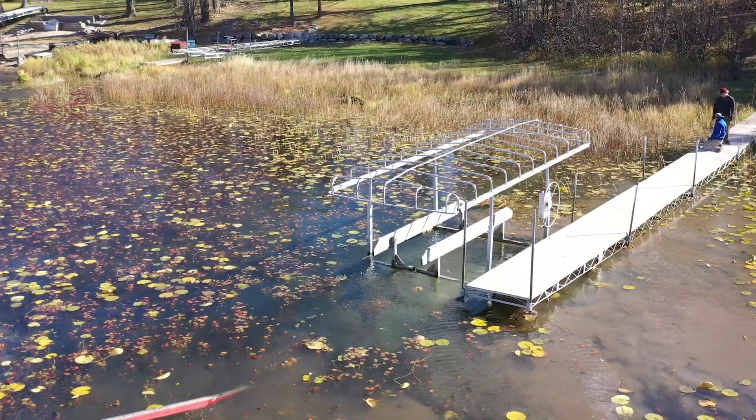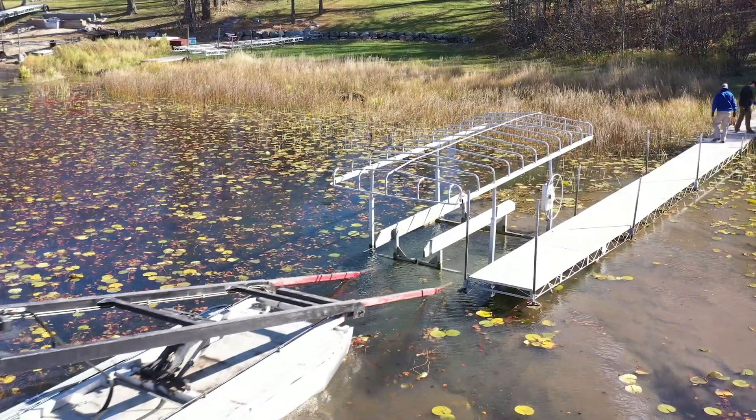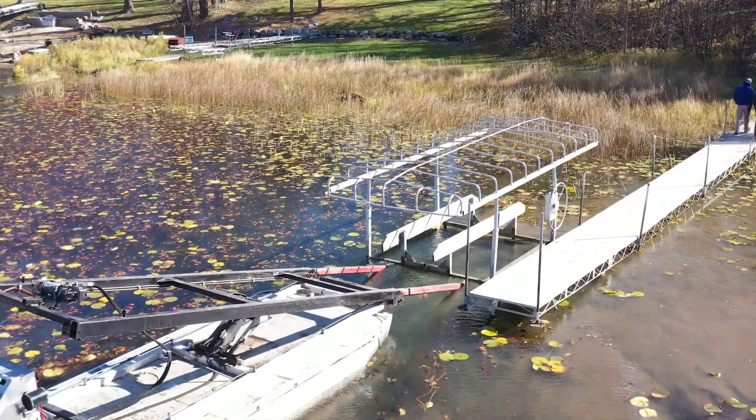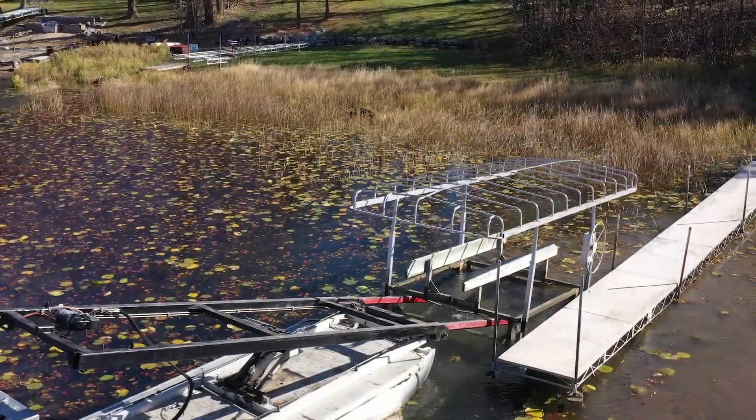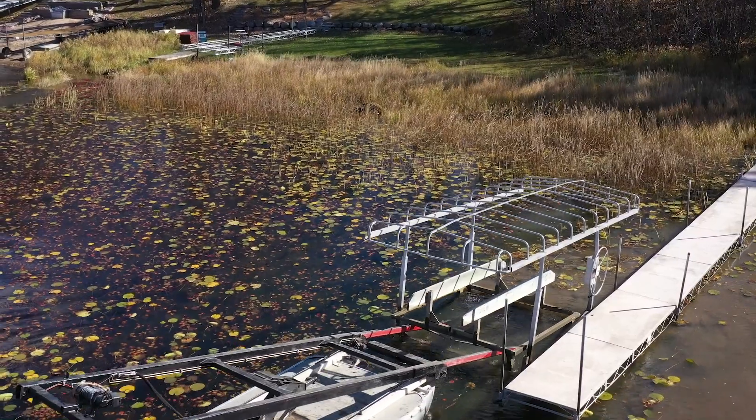This hoist is kind of in the swampy part of the lake. What Brent's going to do is pull up to the rear cradle, break the suction of the rear two feet first, then fork out, pull forward, and put his forks underneath the front of the cradle.